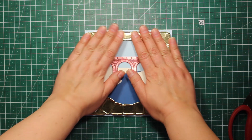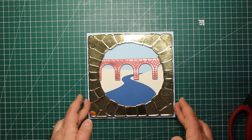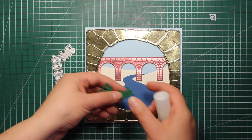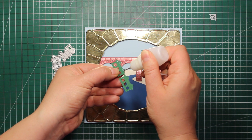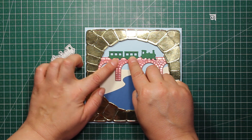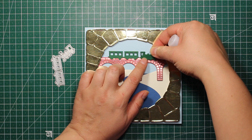Next I have applied some foam squares on the wrong side of my golden embossed frame and I'm sticking it down onto the card front. This train die comes with the bridge, so I have die-cut the frame out of green cardstock and now I'm going to stick it down onto the bridge as well.